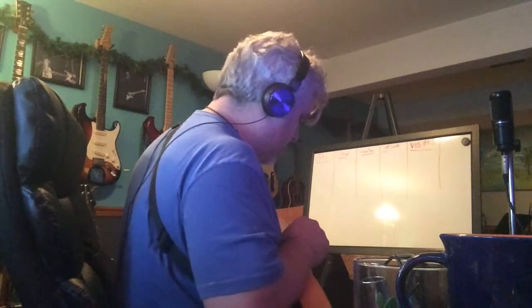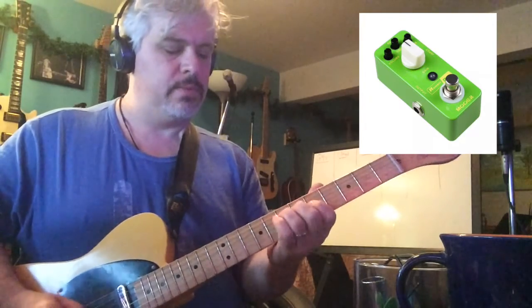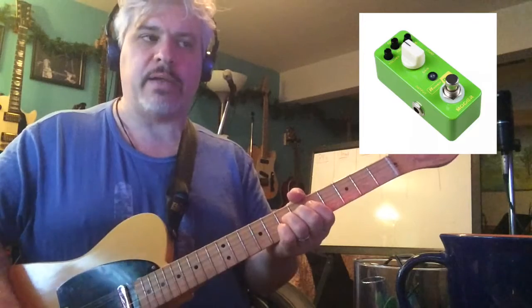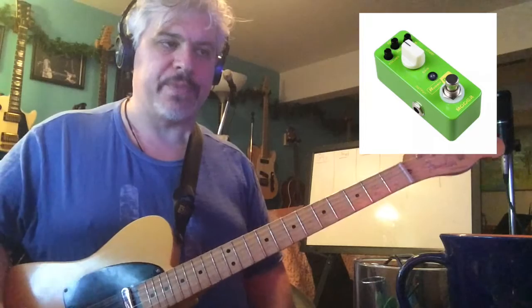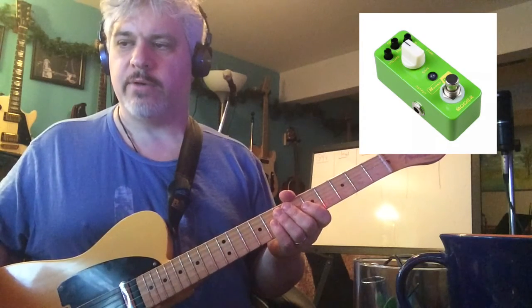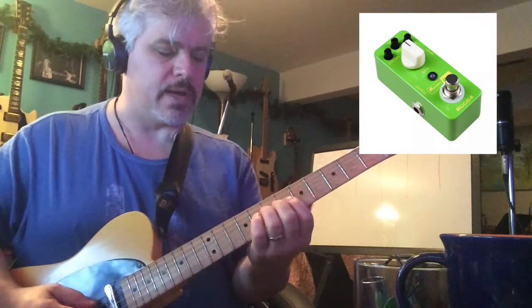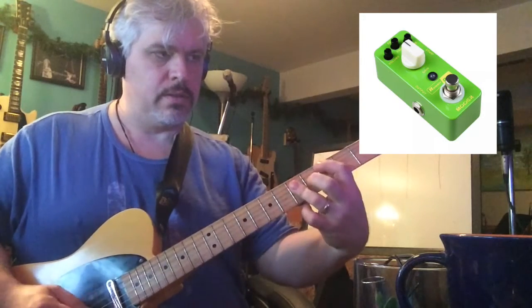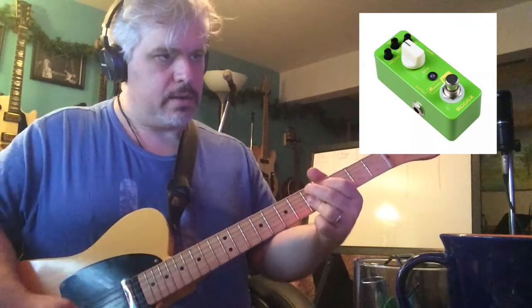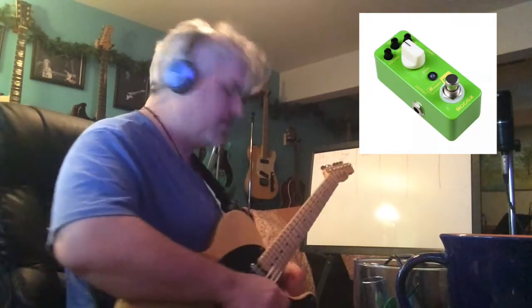One other pedal I'll do the same thing with is the Moore Rumble Drive. Another Moore pedal, it's a good sounding pedal. It's supposed to be like a Dumble clone pedal — Dumble in a box, like a Zendrive, or like a Cymbal, or maybe Euphoria. I haven't set really much distortion, but what I don't like about this is I hear too much clean tone — almost like the distortion is on a separate channel and it's being blended in.